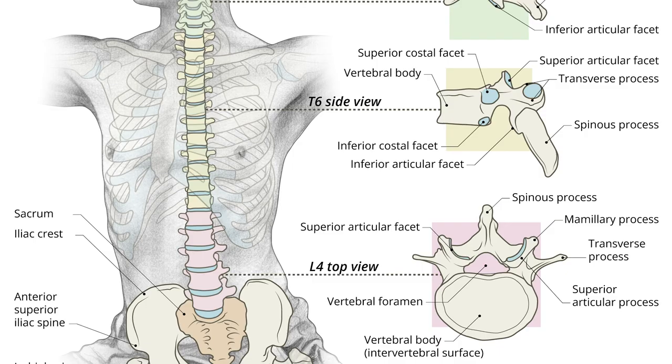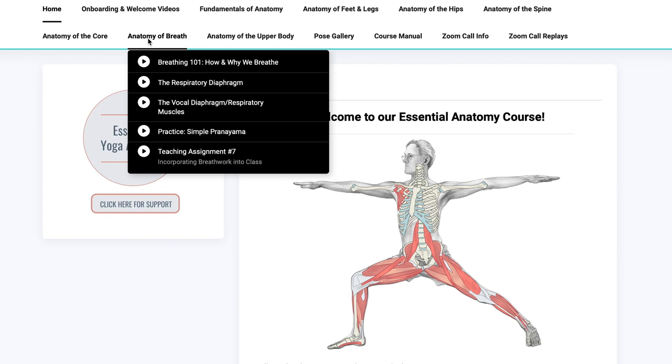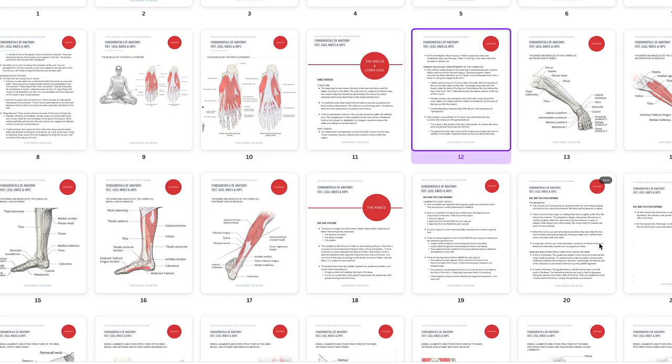It distills over 25 years of my experience as a yoga teacher, many of which were spent working with doctors of sports medicine to create anatomy content just like this. This course features nearly 20 hours of integrated lectures and practices that cover the totality of your body, so you have one course that covers everything — you don't need to cobble together a bunch of different individualized workshops.